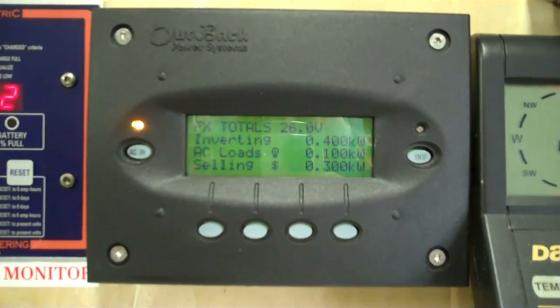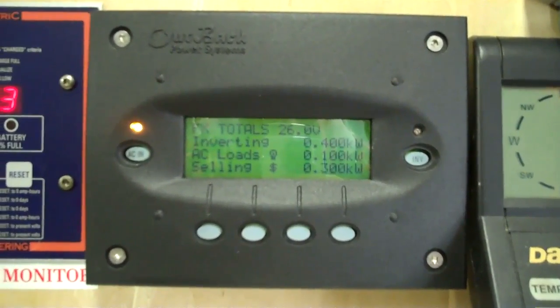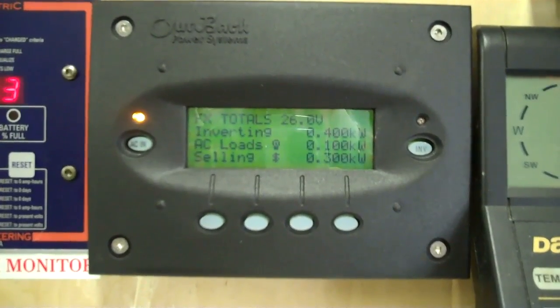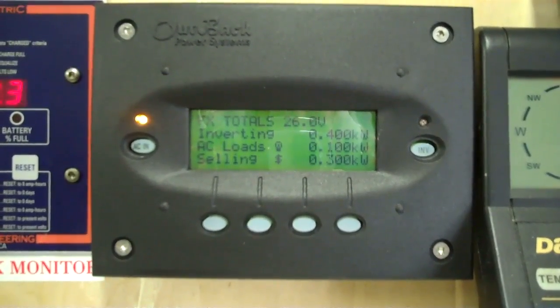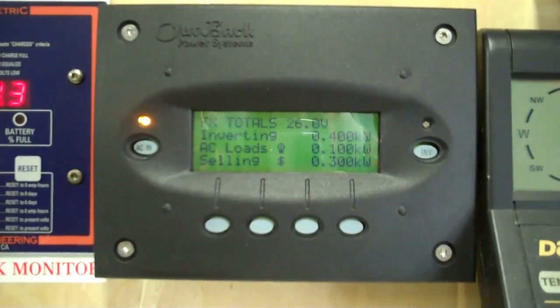Right now we're inverting 400 watts, so the inverter is using some to charge the batteries and also to operate itself. It's not as efficient as a pure grid-tie system, but it's nice that it does everything automatically. The AC loads are about 100 to 190 watts, and we're selling 300 watts back to the grid.